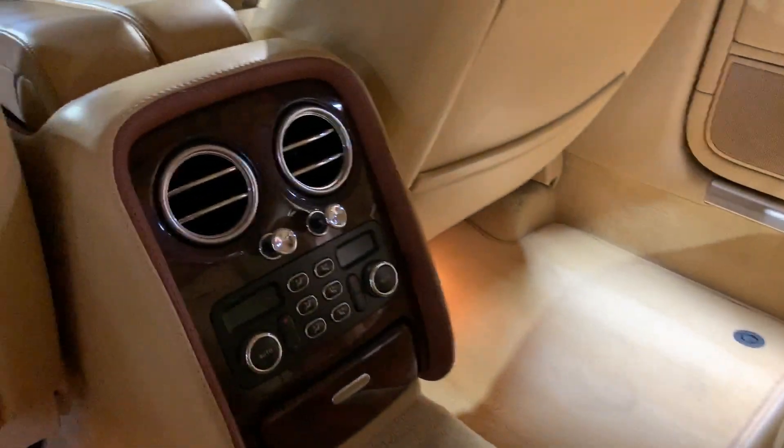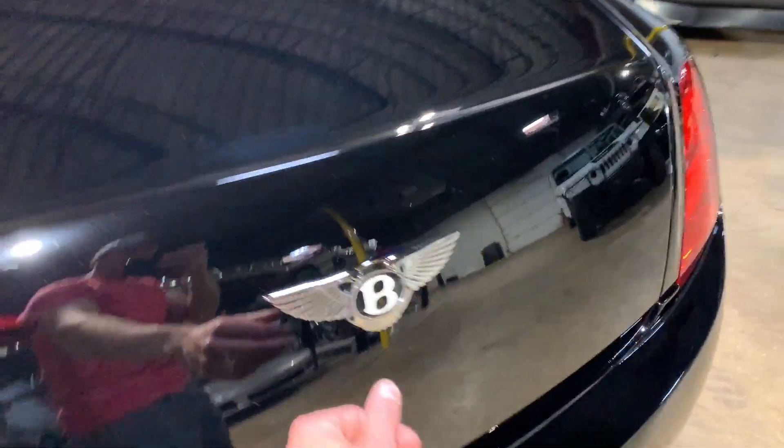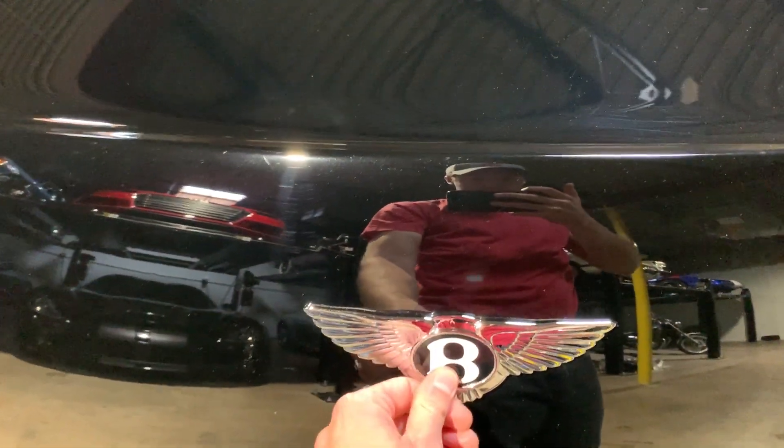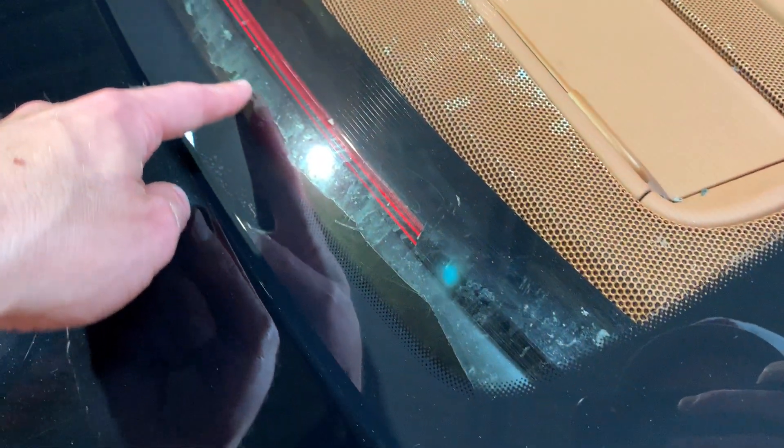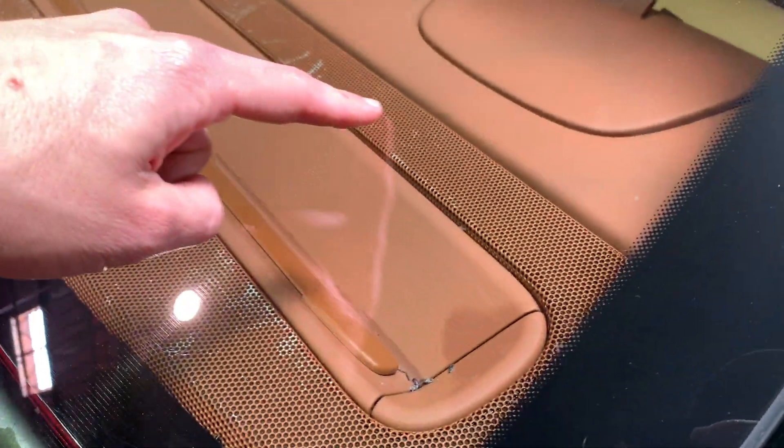Driver's side rear door and carpets — everything is very nice in here. All the buttons are intact the way they're supposed to be, and all the wood trim is nice. Up here, you can see the back window was previously tinted at one point. They just didn't quite get all the tint removed. You can also see this vent right here has some discoloring on it, so that vent would need to be popped and resprayed to make it perfect.